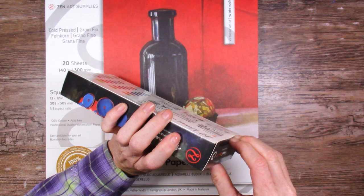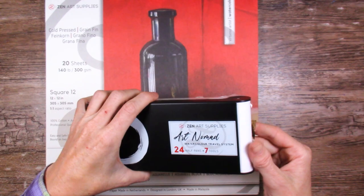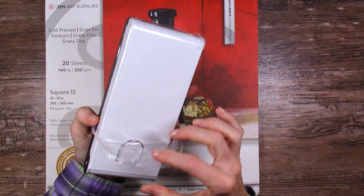I did watch Lindsay the Frugal Crafter's review on the Zenart paints. She didn't have this palette - she had some of the other ones and she did not necessarily recommend it. So I'm curious to see how this one will be.